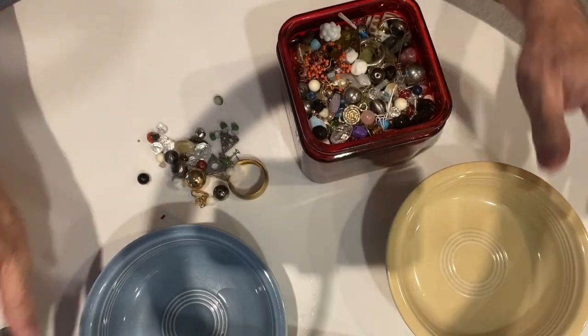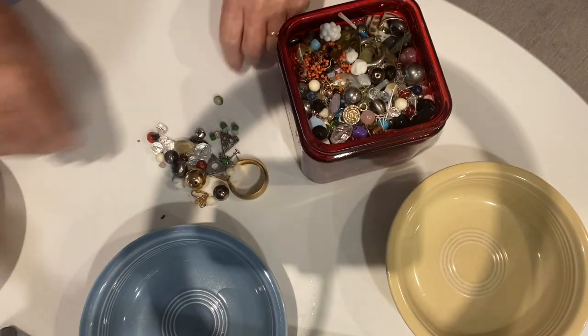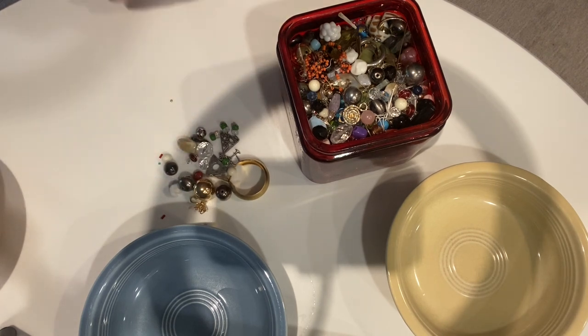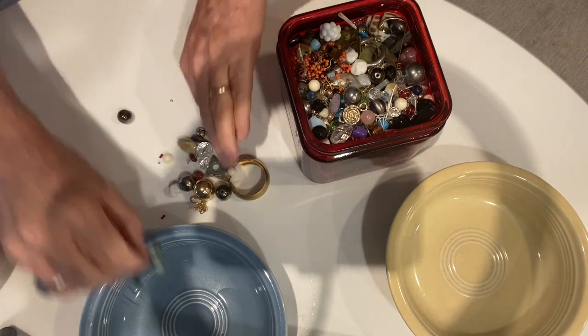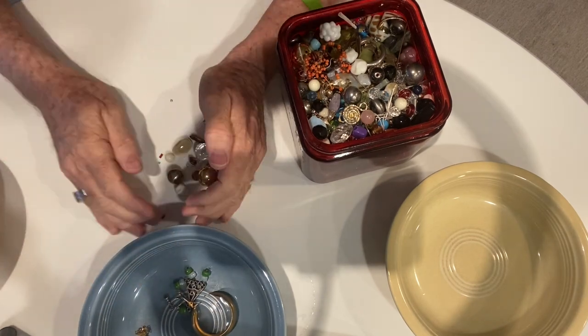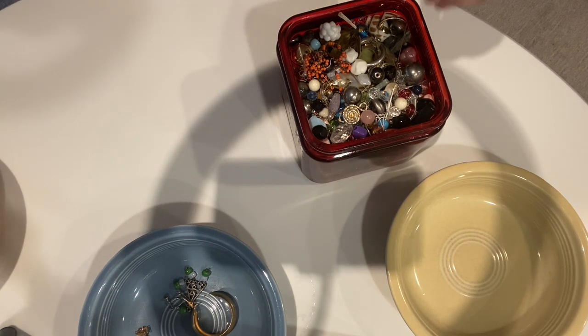Okay, now I'm back and I've got containers to put this stuff in. The beads are going to go in one, and I'll put the jewelry in another one. These all look like beads in one shape or form, so we'll put those in this one.